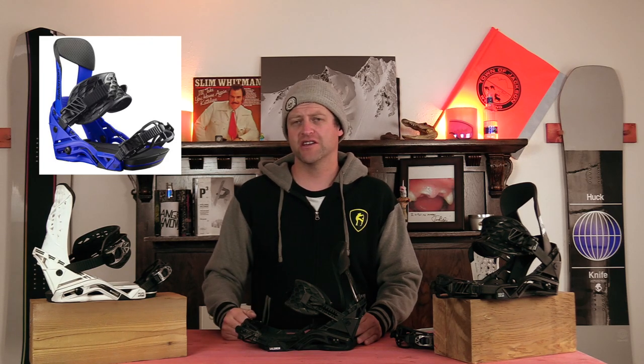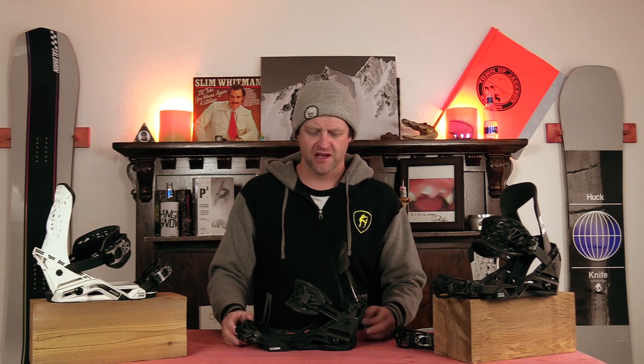With my K2 Thraxxus boots. For adjustability you've got twist cams on the toe and the heel strap to lengthen or shorten them. You've got a set screw at the bottom of the chassis to adjust the forward lean on the high back, as well as the placement of how it sits inside that heel cup, and then you've also got your toe ramp that you can slide forward or backwards.